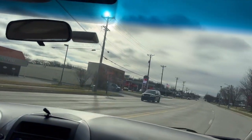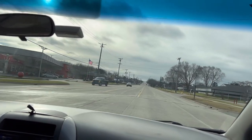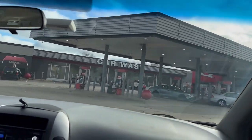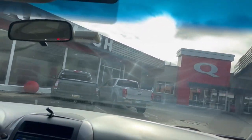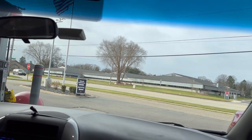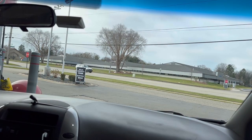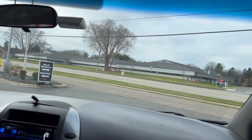All right, time to get some gas, guys. And I think I'm going to give the girl a bath. It's time for a car wash again. I'm going to give the old man van a ceramic treatment, so it has to be cleaned first. Let's run it through the car wash.